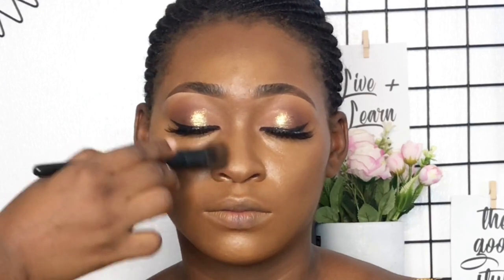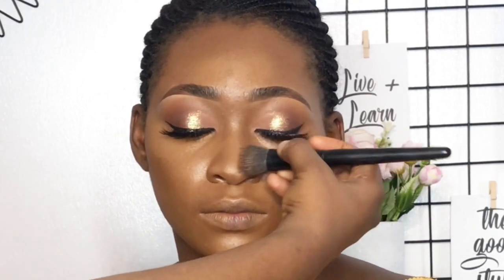Now I'm putting the dark shade on the corners of her nose, her jawline, and around the hairline as well. Blending, blending, blending — you never stop blending. Blend till your arms are tired and then blend again.